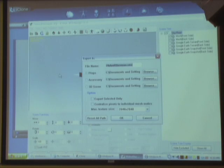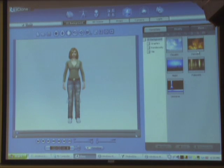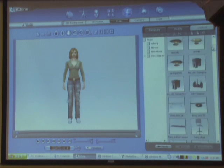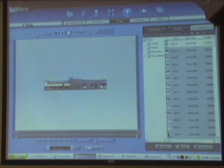Once exported as a prop, you go into iClone, switch to scene mode, go to the props section, locate the model you just created from the Warehouse, and place it into the scene. Once it's in iClone you can change the lighting — daytime or nighttime — add a torrential downpour with real-time particle effects, and fully build out and film your scene.